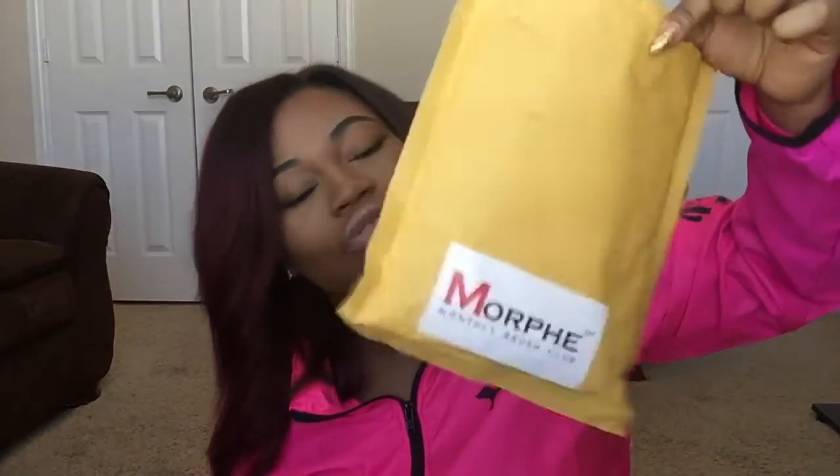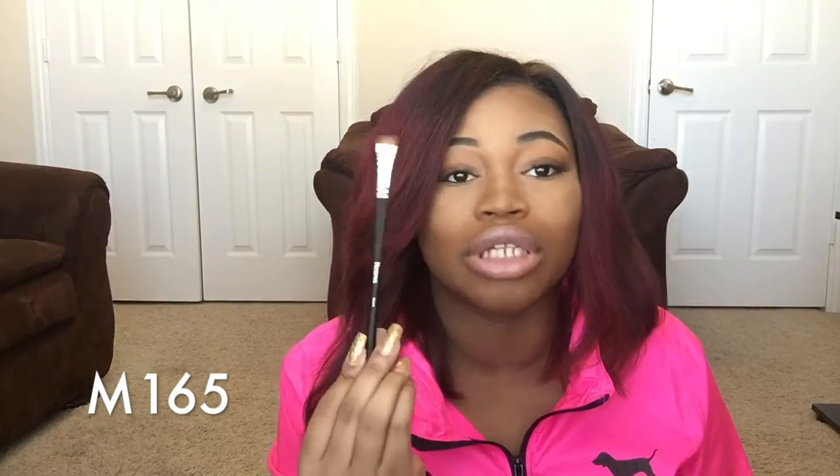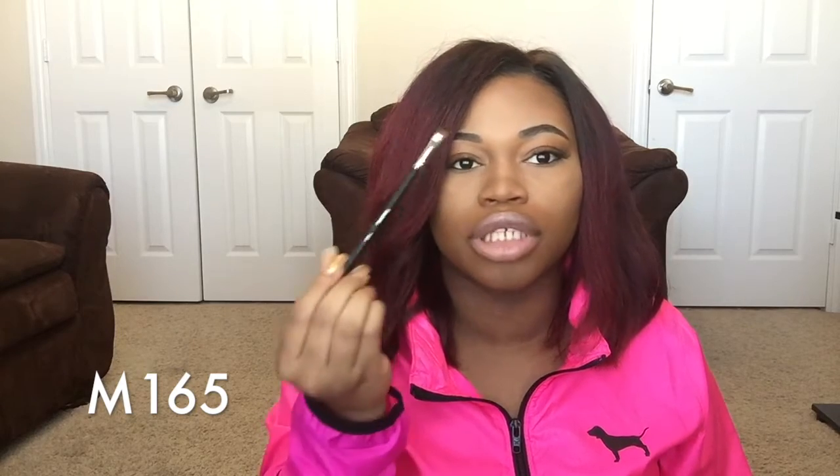This brush has good intentions — I'm excited to use it. The next brush is the m165, which is an angled liner and brow brush. They sent a brow brush last month too and I haven't used it, so I doubt I'm gonna use this one either, but whatever.